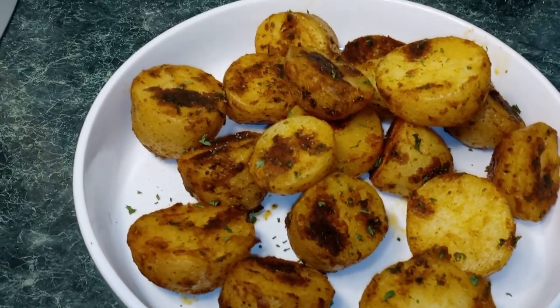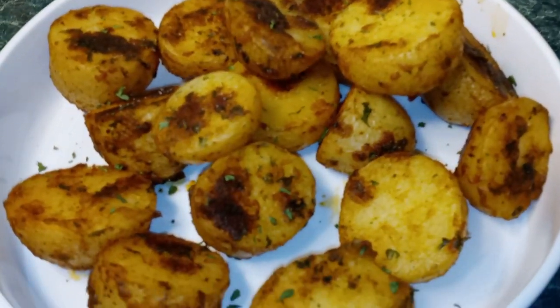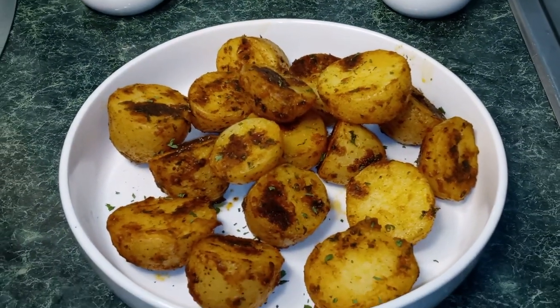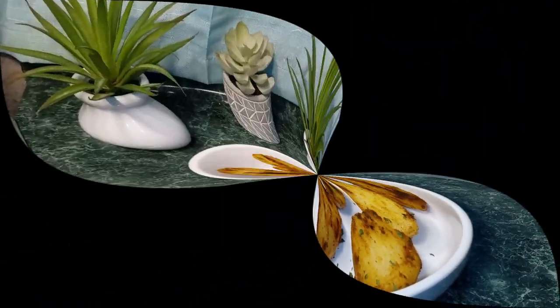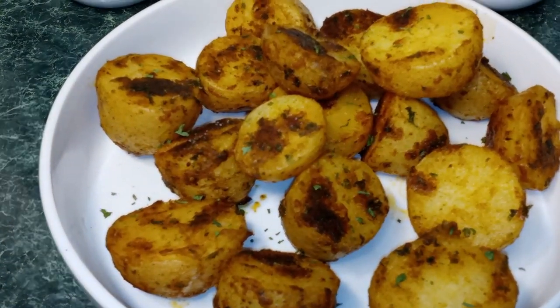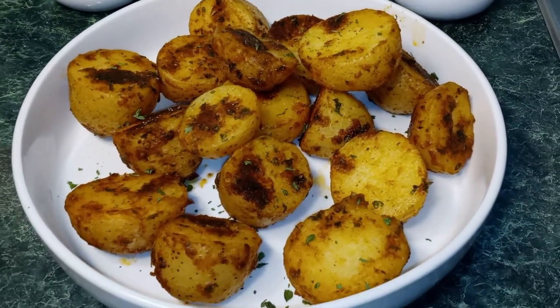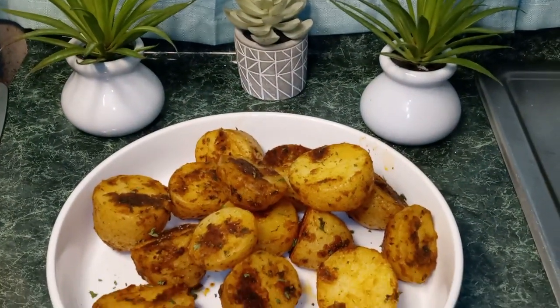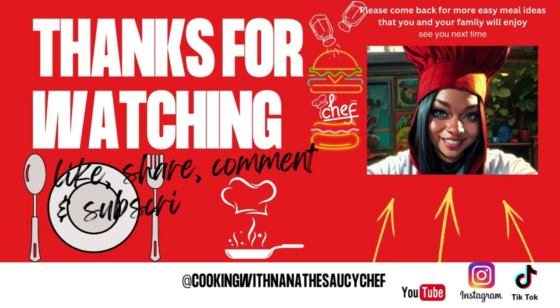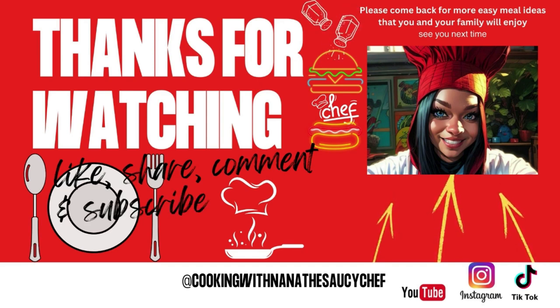Our crispy roasted baby potatoes are done. They're nice and crispy on the outside and tender on the inside. These are perfect as a side dish. I hope you guys enjoyed this video. Please like and subscribe, and feel free to leave a comment. Thank you so much for watching. Until next time, this is Nana the Saucy Chef. We'll see you next time.